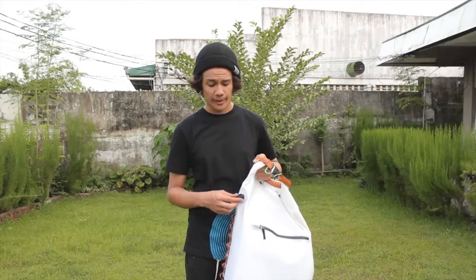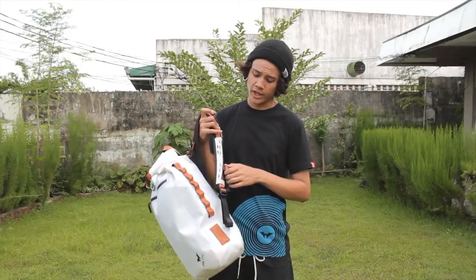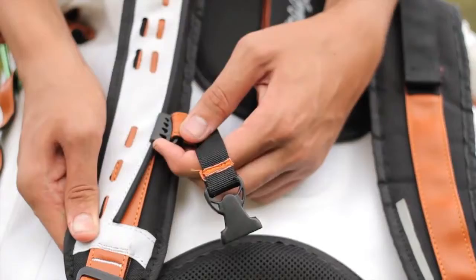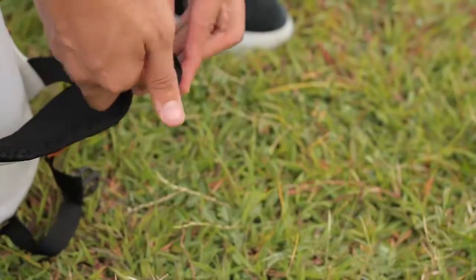When closing the bag, you can use the air valve to release extra air. Right here you have a movable chest strap. There's velcro on the strap endings to keep everything in place.